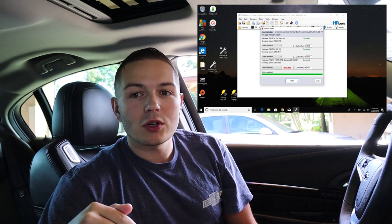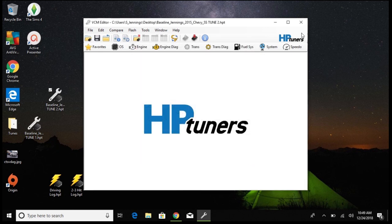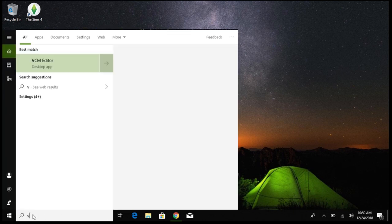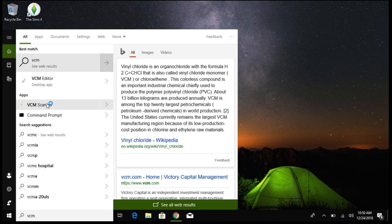The write has completed, so we'll just hit close and that's it — we are done. If you want to verify everything went well, you can exit out and reload VCM Scanner to run another log based off the new tune. Let me get that loaded up.